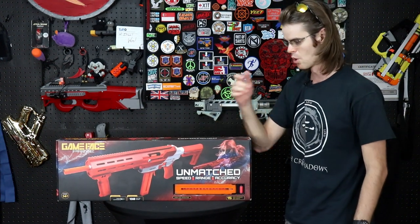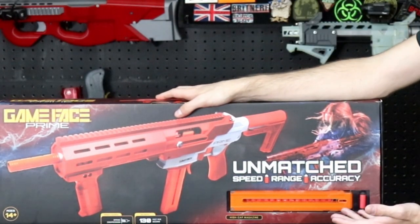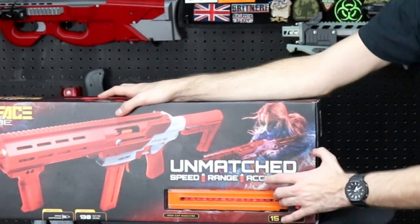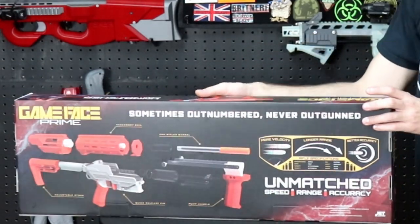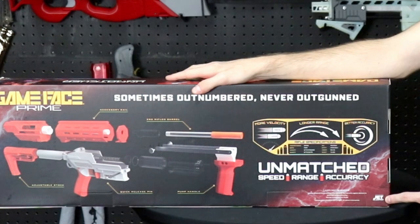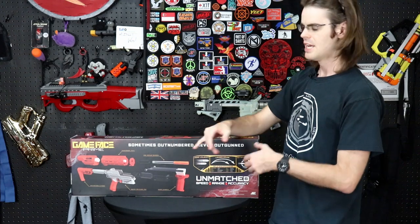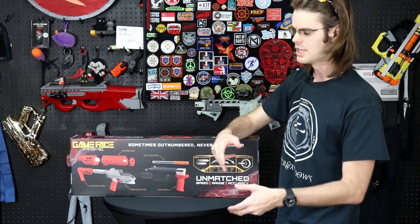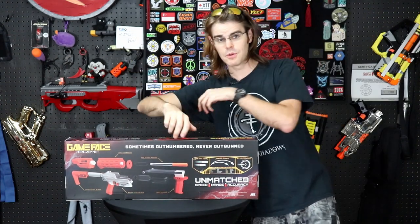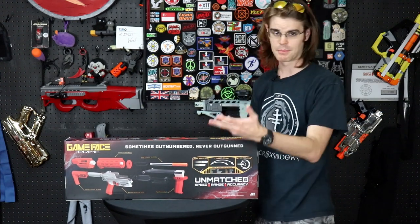They've got a high-cap magazine — their definition of high-cap being 15 rounds. This is the standard Jet Katana magazine. On the back of the box it says, and you'll have to zoom in, 'designed by Jet Blaster.' So this is in fact a reimagining, a reiteration, a reshelling of the Cedar platform for a North American audience, distributed by a North American company which, in my admittedly slightly biased opinion, has been nothing but professional and polite thus far.